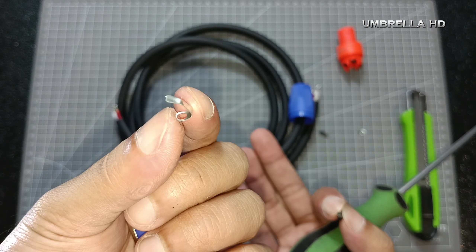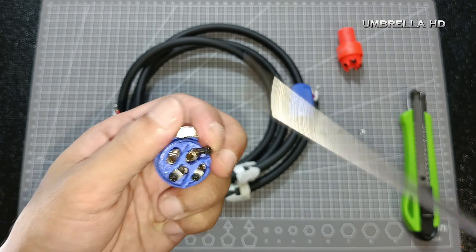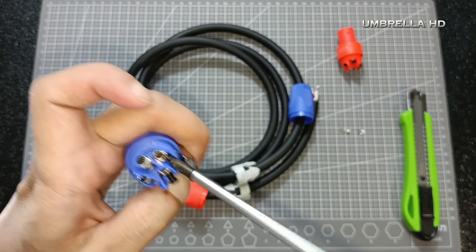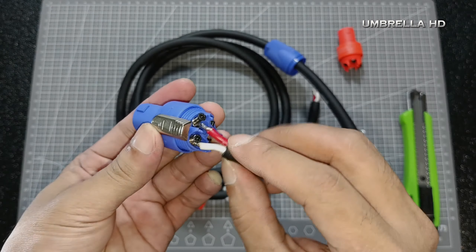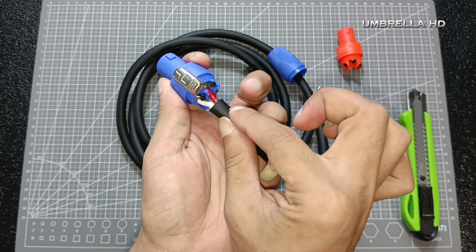Langsung saja kita kendorkan bautnya terlebih dahulu, lalu kemudian kita masukkan kabelnya. Kabel merah di 1 plus dan kabel putih di 1 min. Karena ini kabel 2,5 mili jadinya agak sempit. Dan cara mengakalinya yaitu kita lepas saja lapisan sen yang ada di lubang kabelnya, yang seperti ini bentuknya.